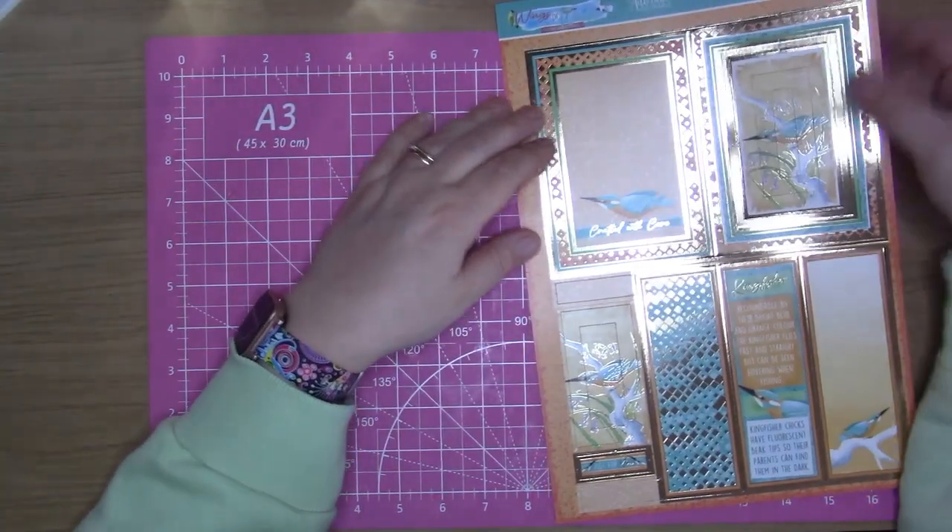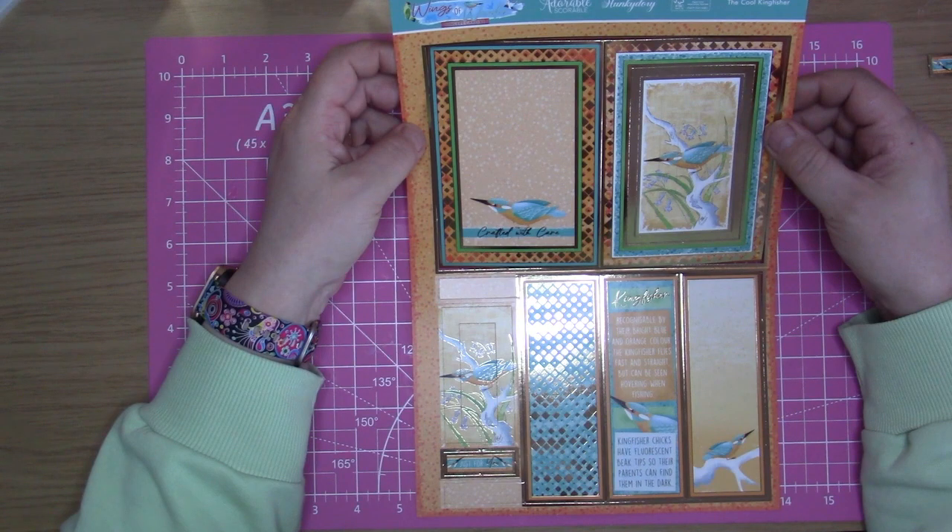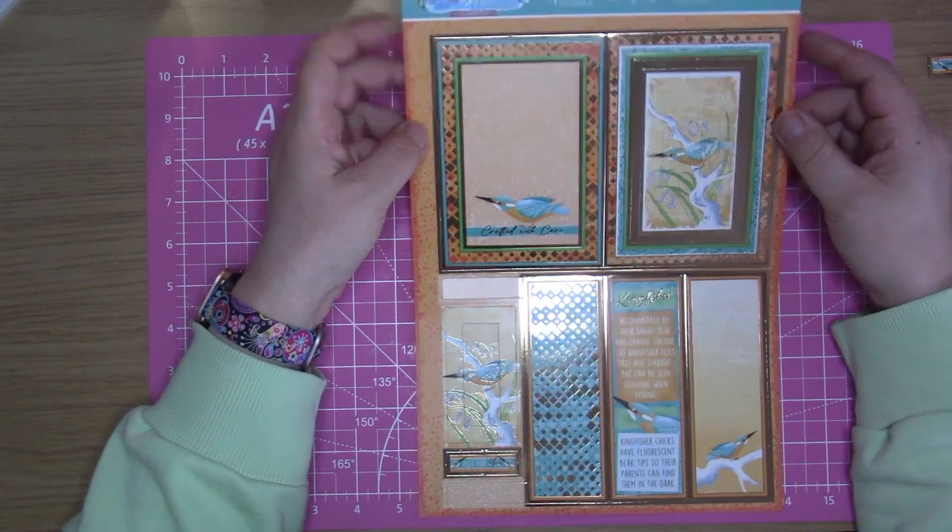Hi and welcome back to my channel. Today I'm coming in with the Wings of Wonder concept cards and the Cool Kingfisher one.